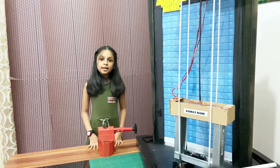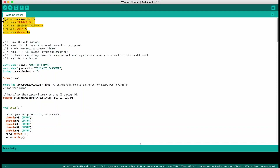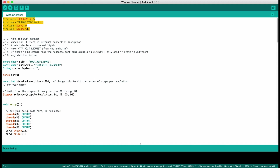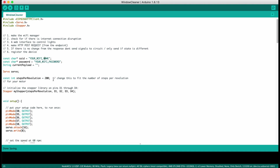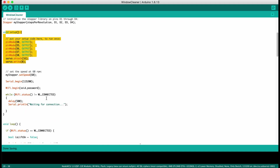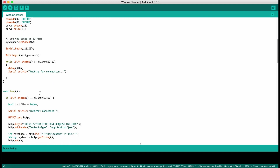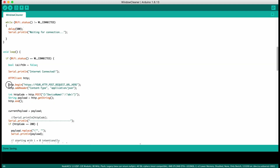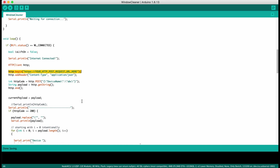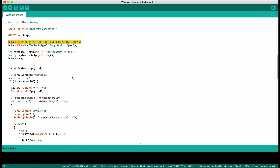The code for the project is given in the description box below. I am including some needed libraries first, then I am entering the information for the ESP32 to connect to the internet, like my WiFi information. Once the initial setup is completed, the ESP32 is connected with the WiFi and makes an HTTP POST request to my server to get the current command set for the robotic arm.